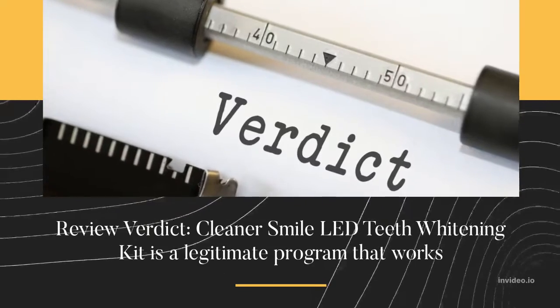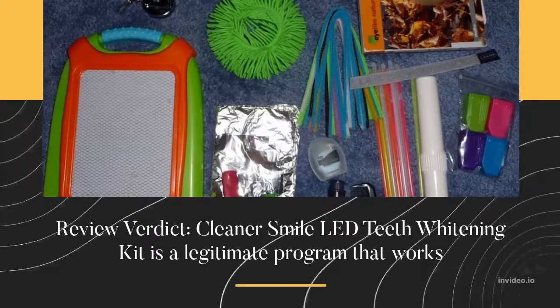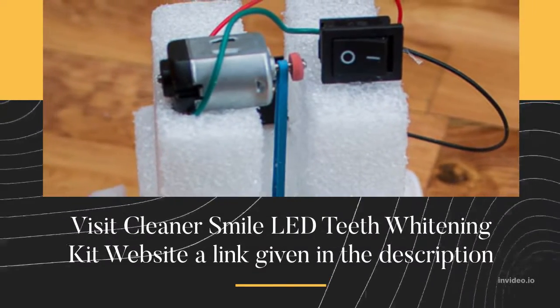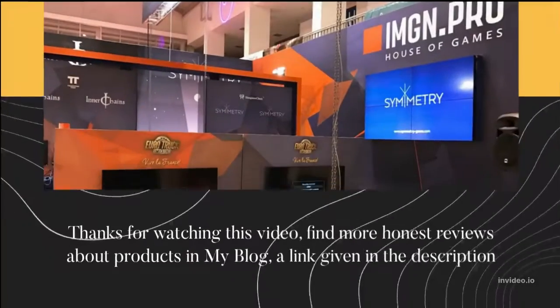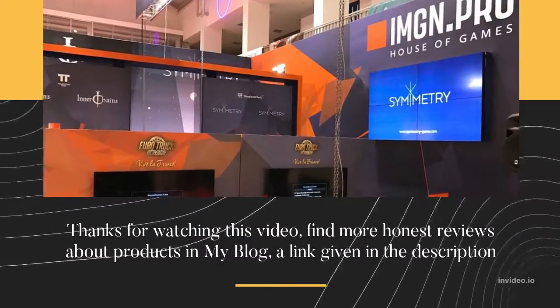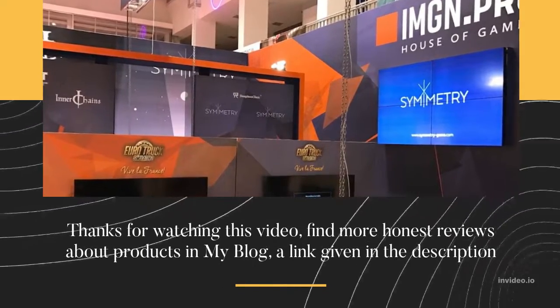Review Verdict: The Cleaner Smile LED Teeth Whitening Kit is a legitimate program that works. Visit the Cleaner Smile LED Teeth Whitening Kit website — a link is given in the description. Thanks for watching this video; find more honest reviews about products on my blog, a link is given in the description.